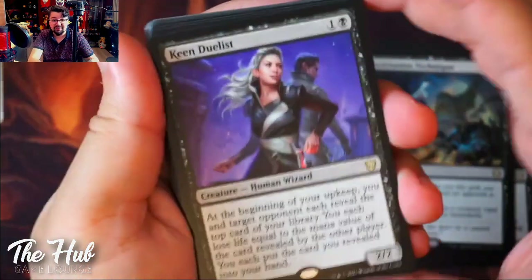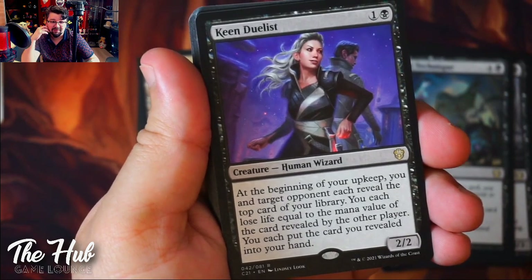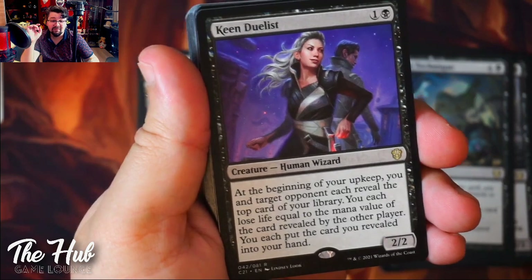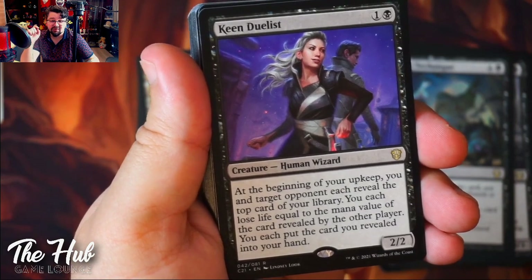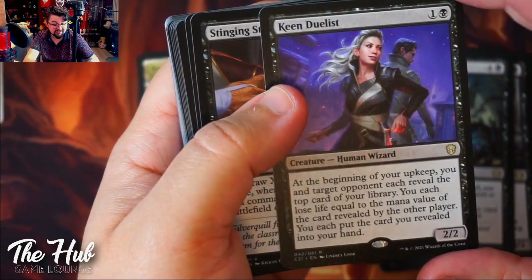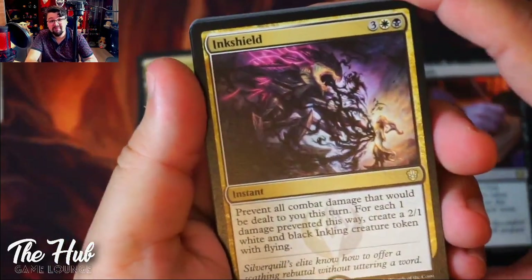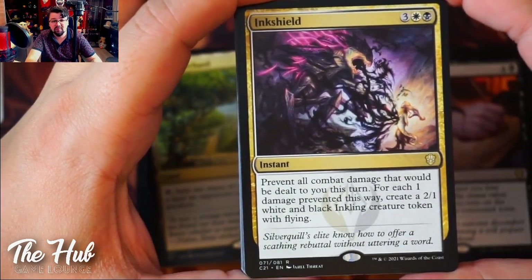Keen Duelist is a new card that is really interesting. For two mana you get a 2/2 Human Wizard. At the beginning of your upkeep, you and a target opponent each reveal the top card of your library, each lose life equal to the mana value of the card revealed by the other player, and each put the revealed card into your hand. And you can pick a different target each upkeep — so that's politics! Ink Shield is probably my favorite new card in this deck.